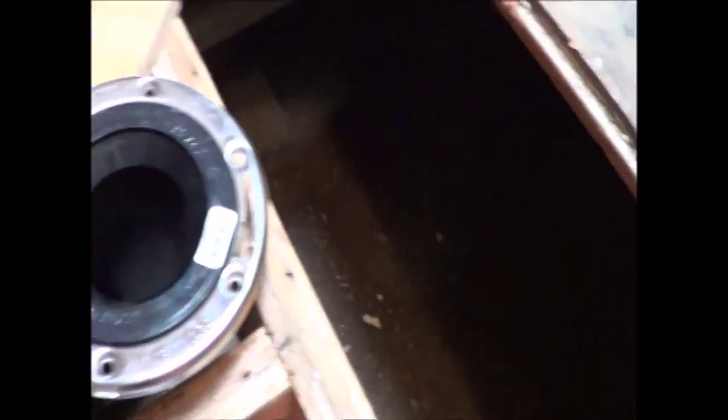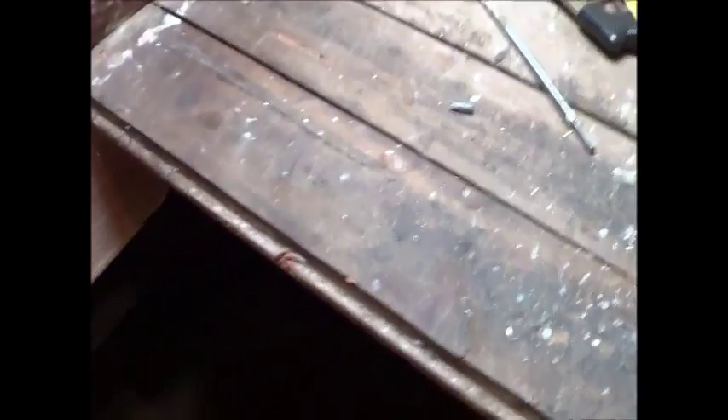Hello, and how's your day going today? The next thing we got to do is figure out, we need to get the location marked out for the toilet here. What I'm going to do is take this Sawzall, and I'm going to cut back this edge you see on here.